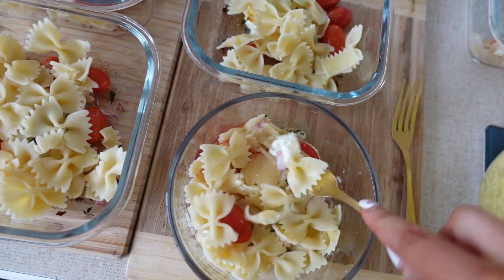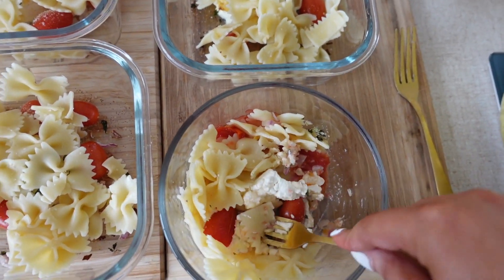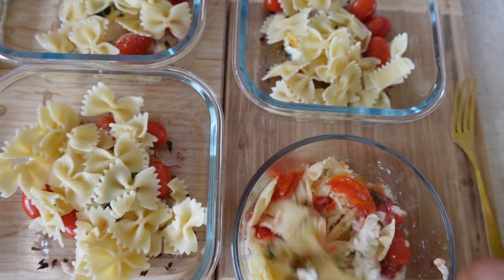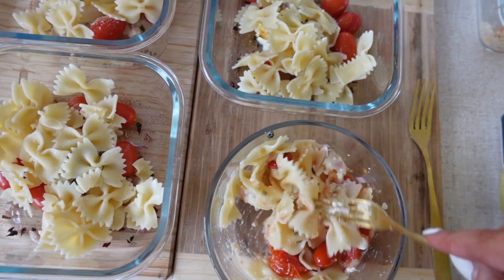You put 80 grams of cooked pasta in here and you just literally mash everything together and mix. Mix all the feta and the flavours through and then just pop in some roast chicken.